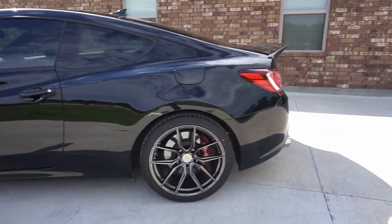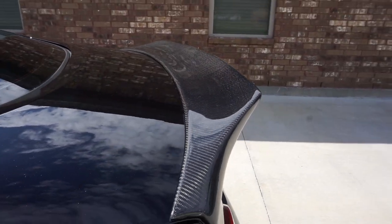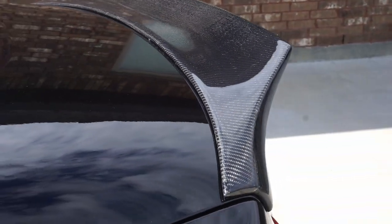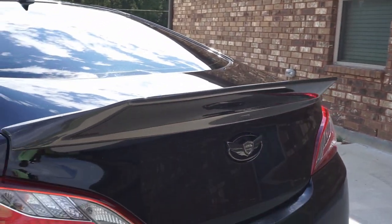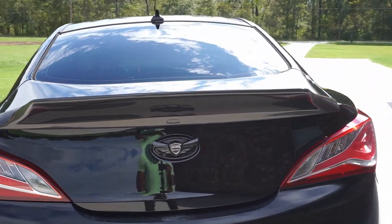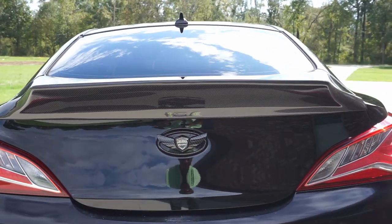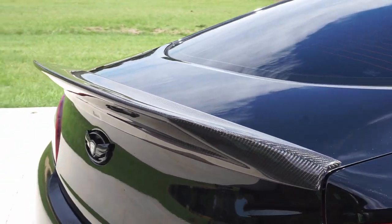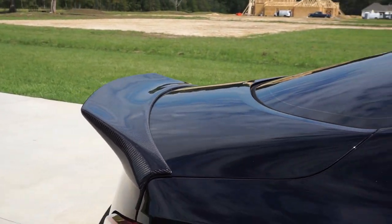Moving on to the back of the car, I have my most recent mod and my best looking mod if you ask me — the Boostec carbon fiber duckbill spoiler. Just look at the way it shines in the sun. I like this a lot. For those of you who thought about getting this spoiler and thought it was going to be some kind of knockoff or bad quality — I recommend it. I like it a lot. There are some imperfections in the spoiler that you can't notice unless you're right up on it, as you can see. But other than that the spoiler looks really good and it's a great addition to the car.